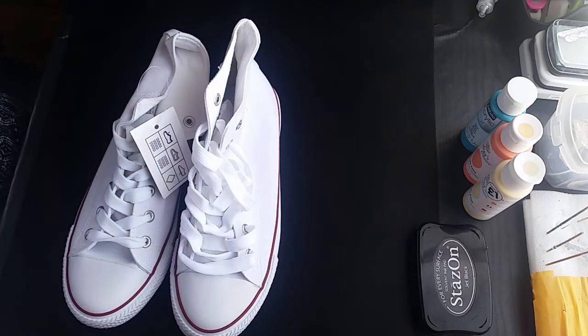Hey guys, I would like to show you how I'm going to make my shoes. I have a few people ask me how I'm doing so I decided to do a little tutorial about the shoes. Hopefully you're gonna enjoy it. You have to bear with me because there is lots of noises all around as it's nice weather today.